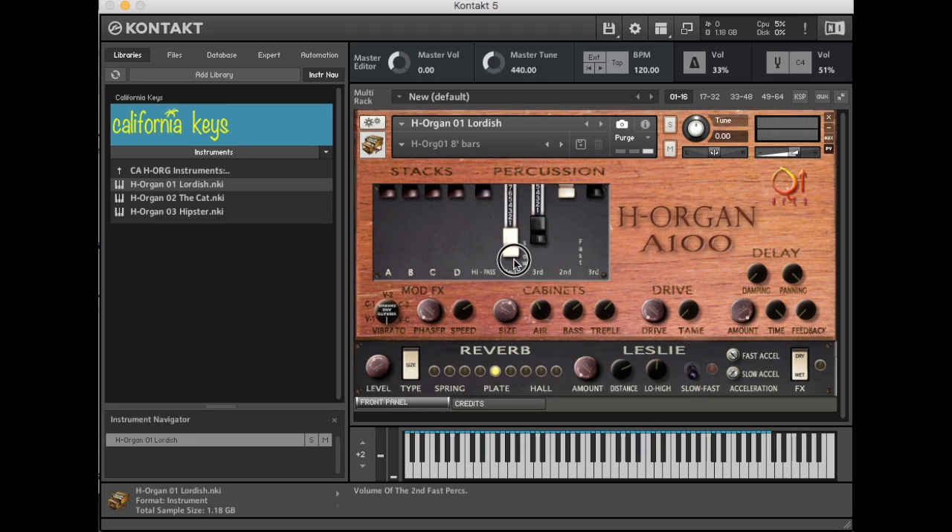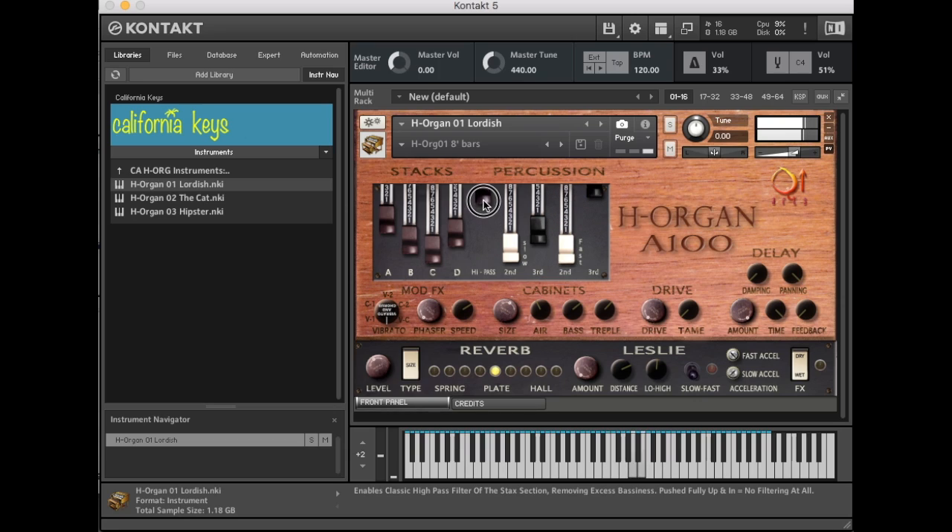You have a lot of resources here to program sounds — a lot of different presets and sounds — and you can create just about any sound you can imagine with just these basic sliders in this section. It gets you right to the gigs, right to playing, instead of fooling around and tweaking endlessly on rows and rows of drawbars.